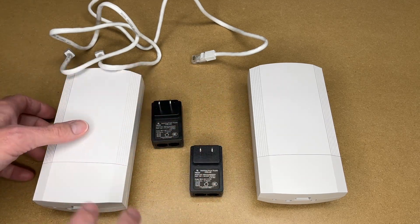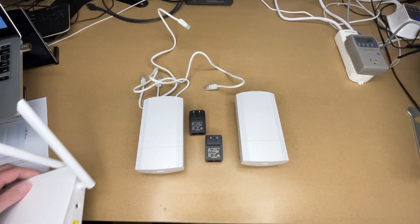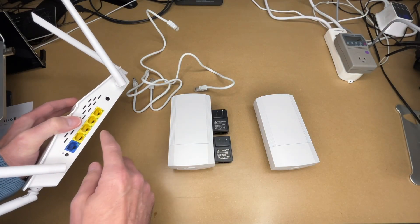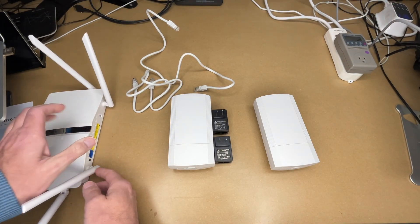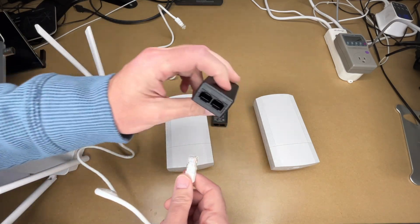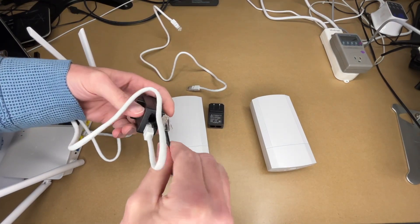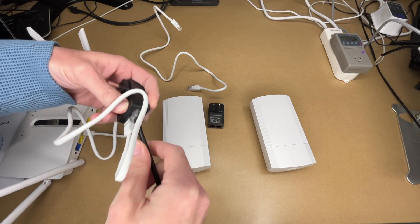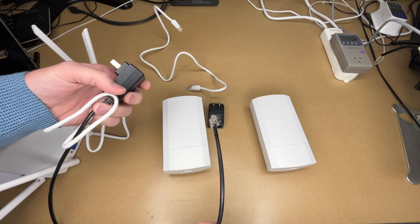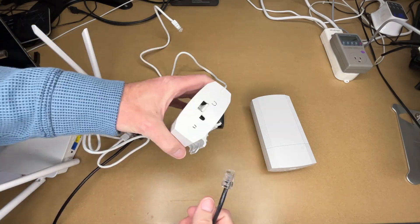There are two different units: the master and the slave. In a typical setup, your internet router connects to a switch, and from that switch one ethernet cable goes into the LAN port on one of the POE injectors. Out of the POE injector's POE port you plug in another cable — typically a long one running from a utility room, basement, or closet to the outside of your house.